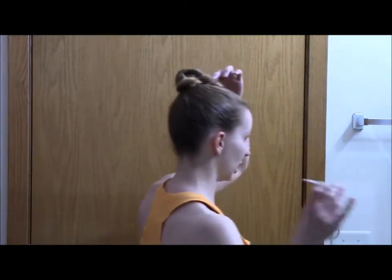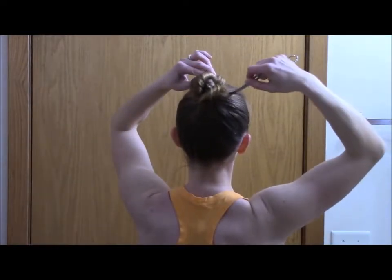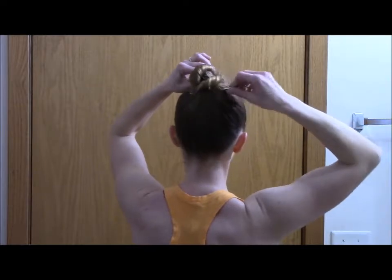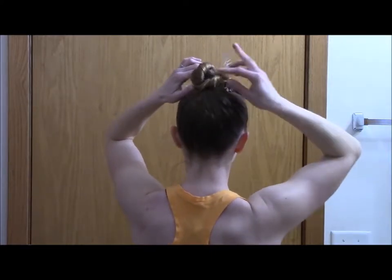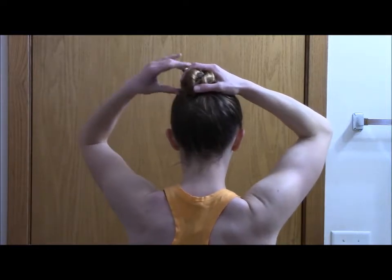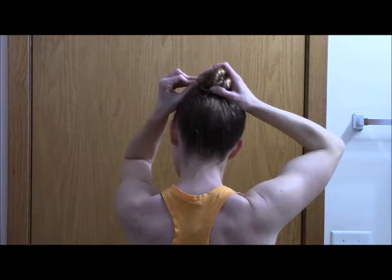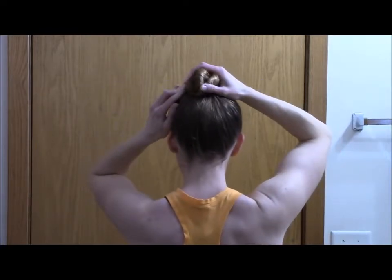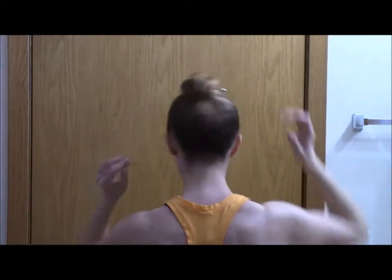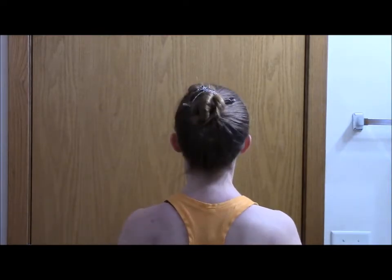Then I take my flexi clip. I take the pin off my flexi clip and slide it under my bun, gathering some hair from my scalp. I flip it over and just tuck the pin inside — it's nice and tight, which is how I want it because then it won't come out. I give it a shake. My hair is not moving. Awesome.